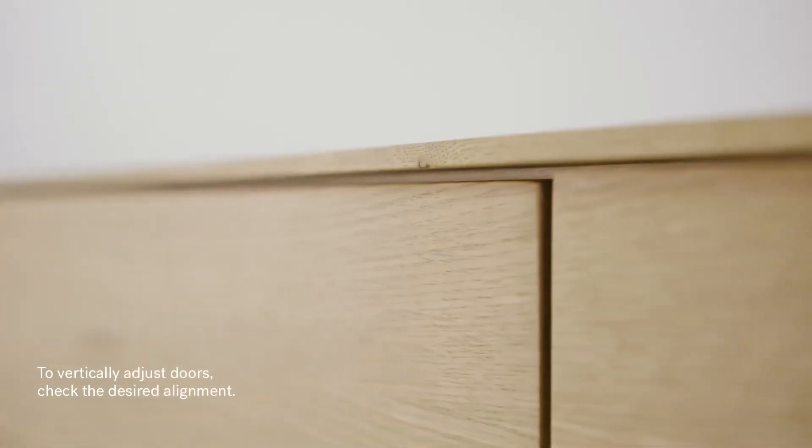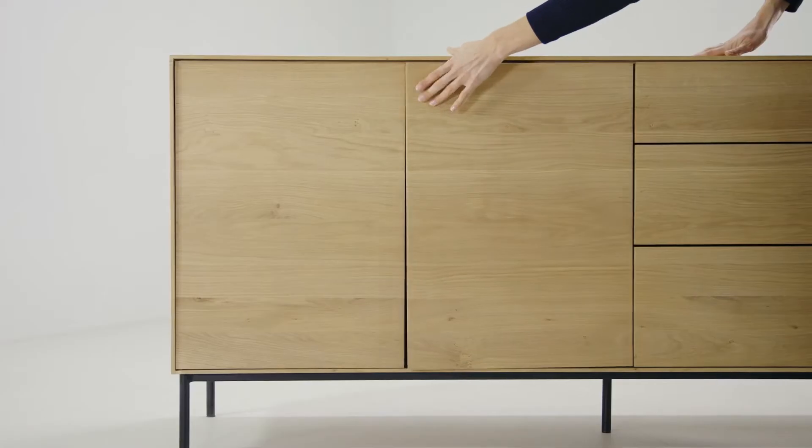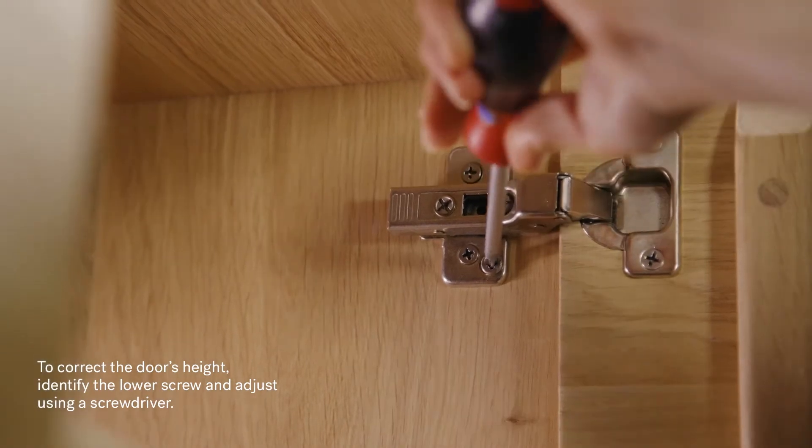To vertically adjust the doors, check the desired alignment. Open the door. To correct the door's height, identify the lower screw and adjust using a screwdriver.